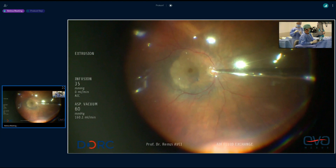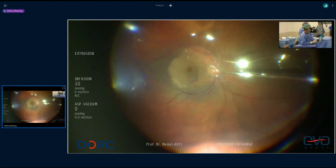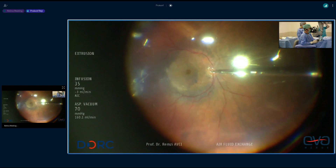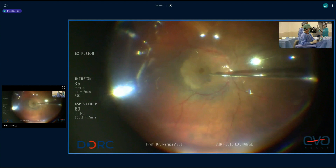It's also useful to note he does it on the nasal side of the disc, so the fluid will travel across the flap and help keep it in position. This is a textbook case. You always aspirate over the optic disc, and during aspiration this also helps keep the flap in place, because the fluid accumulation flows from that area toward the optic disc.